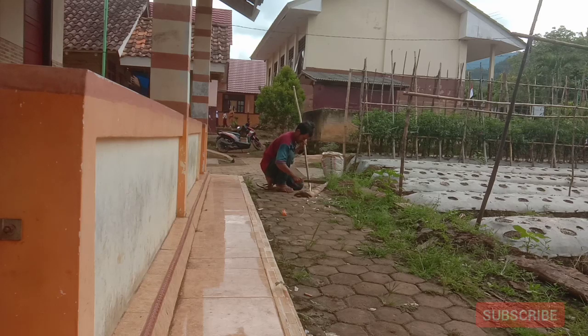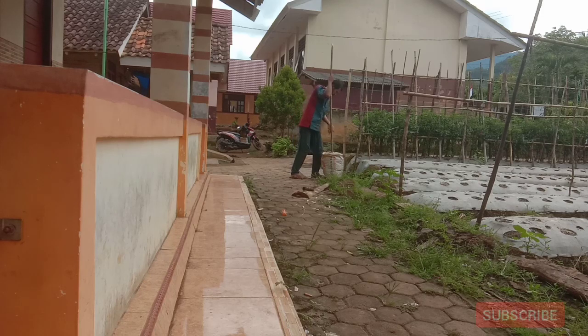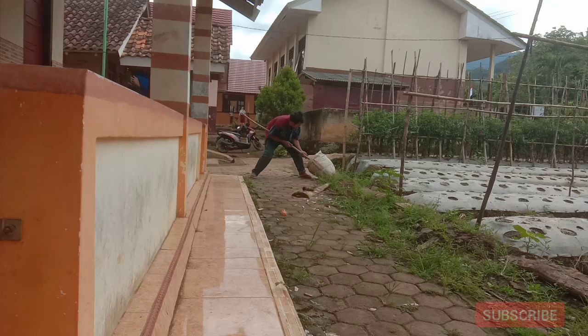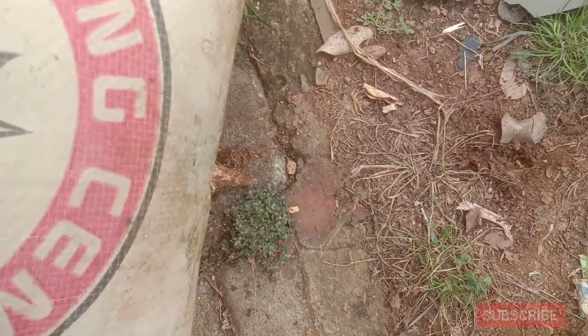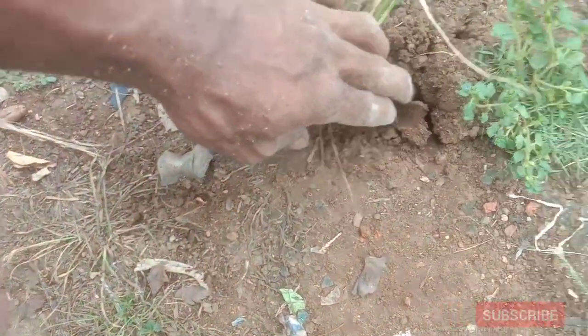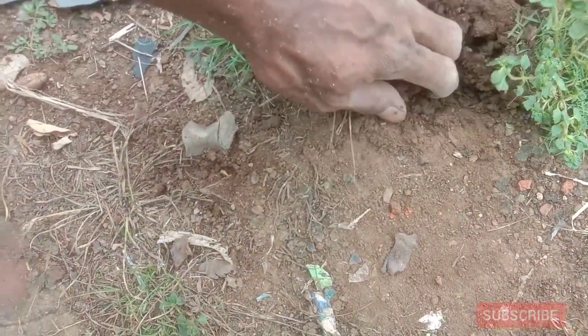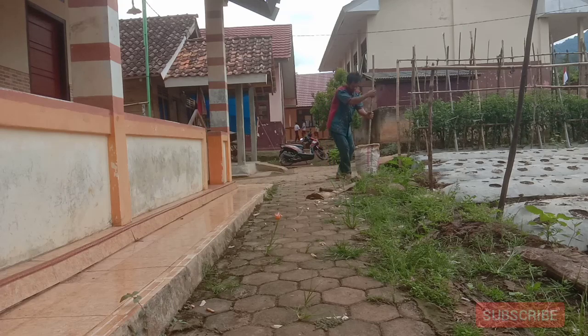Tanaman tomat itu merambat, batangnya kecil tapi buahnya besar, sehingga kita butuh lanjaran. Sekedar informasi untuk media tanam polybag, sebaiknya polybagnya tembus ke tanah. Lanjaran ini juga berfungsi sebagai alat untuk menembus polybag supaya tembus ke tanah, agar mikroba yang ada di tanah sekitar sini bisa naik ke media polybag kita.